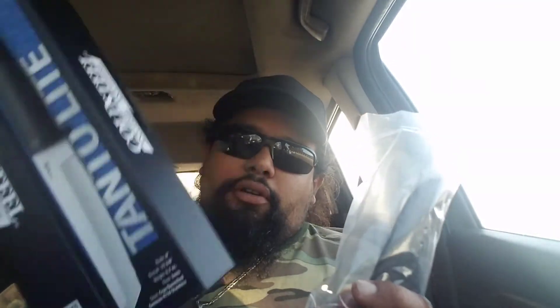Let me go ahead and cut this open with my everyday carry Smith & Wesson Border Guard 6th Generation and open this up. This is it — no instructions, no paperwork, just the box, the knife, and a plastic bag for the knife.